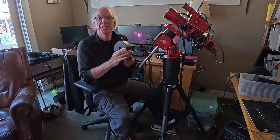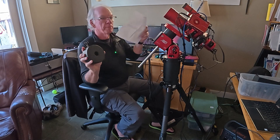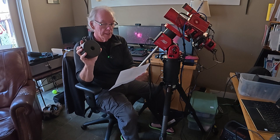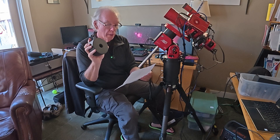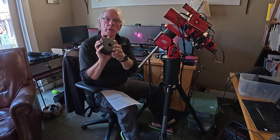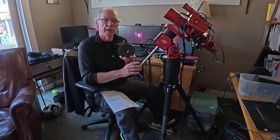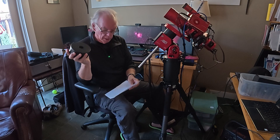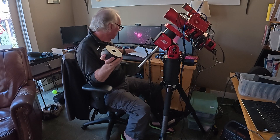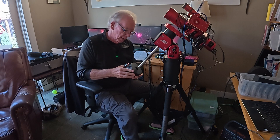Within about three days it showed up at my door. To give you the correct specs, this is the iOptron 4.5 kilogram / 10 pound counterweight with a 20 millimeter borehole. I think that borehole size is important, because this bar is just slightly under 20 millimeters at 19-point-something. I'll put the name of this counterweight in the video description if you're interested.